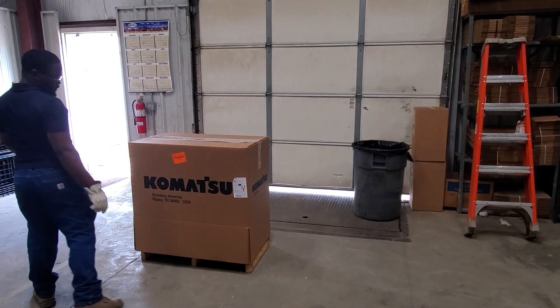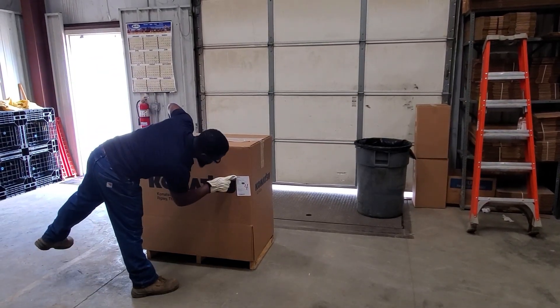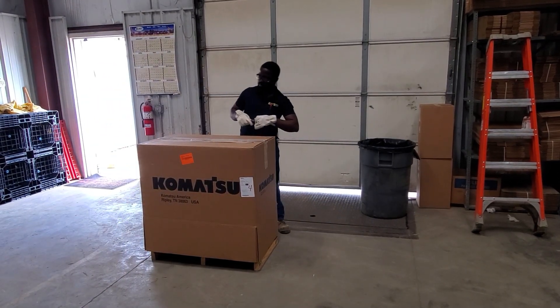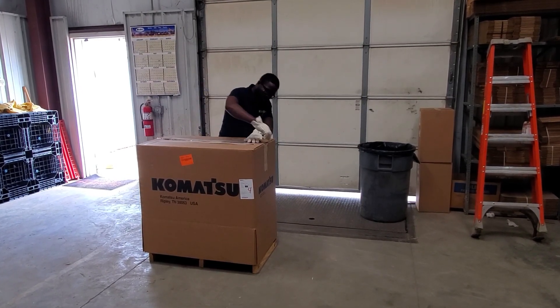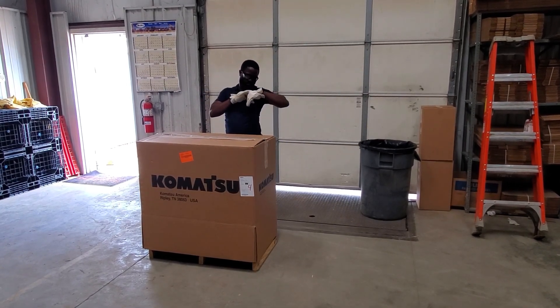Now let's take a second to watch the shipping and receiving work when done properly and safely. The area is clean and free of trip hazards. The employee uses the correct box knife to open the box. The emergency exit is free and clear. The fire extinguisher is unobstructed and has easy access. The employee is wearing the proper gloves for the job.